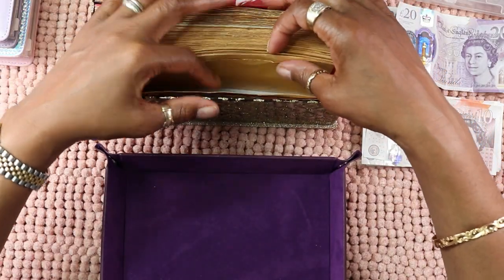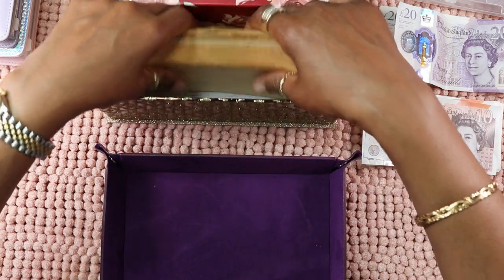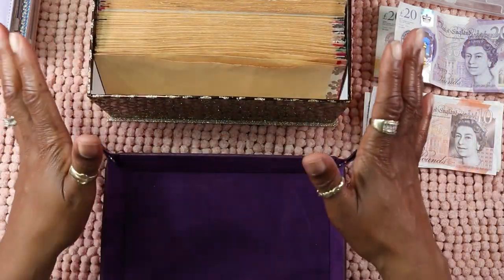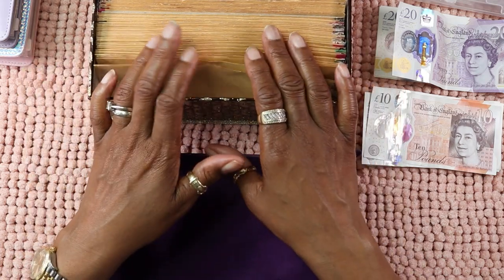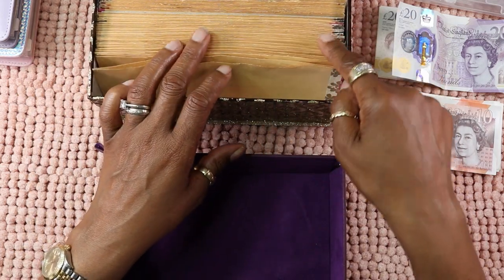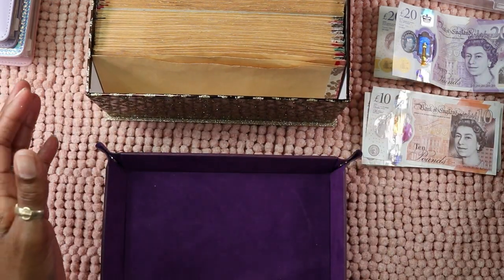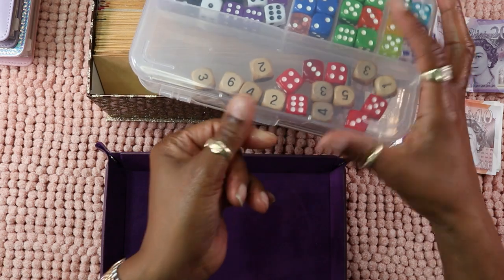If you're new here, I have got 100 envelopes and I roll the dice twice. Whatever number the dice lands on, I count the envelopes, and whatever number I pull out on the envelope, that's what I will stuff.